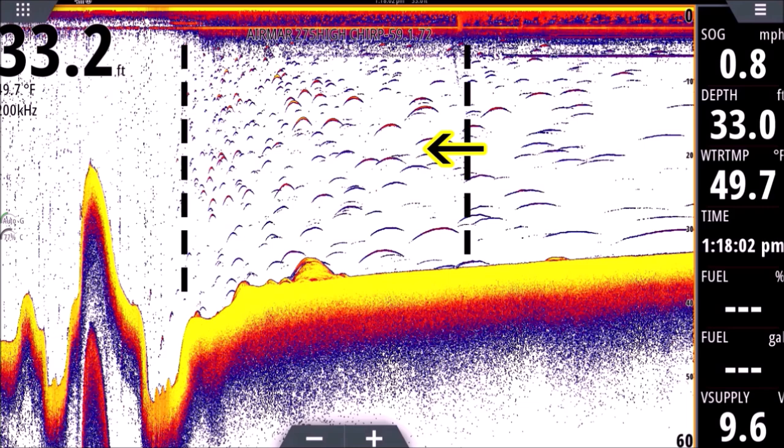Then in the middle we're slowing down — at about 10 to 15 miles an hour dropping off plane — and you can see those nice beautiful arches, the arches everyone wants to see when your fish finder looks great. Then to the right we're at a crawl, down to eight tenths of a mile an hour, so our returns look nice and long — they look wormy.